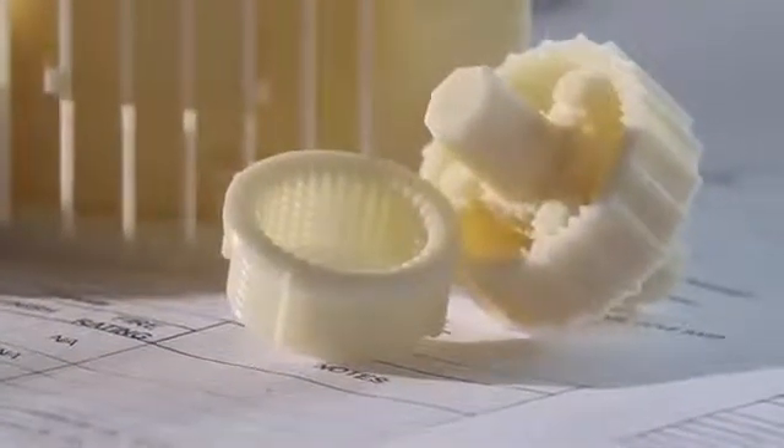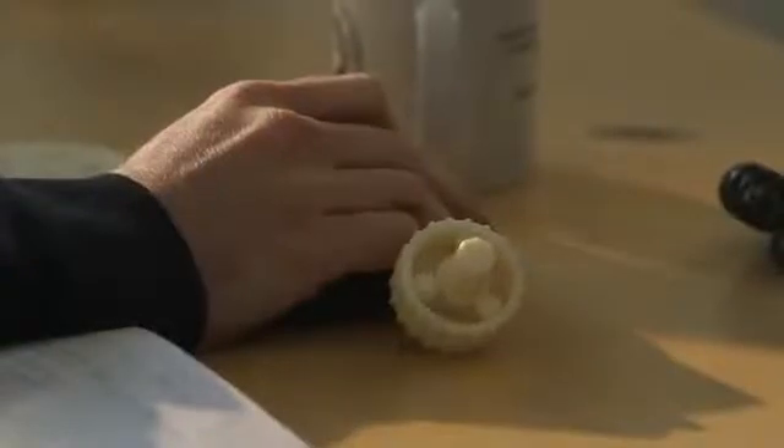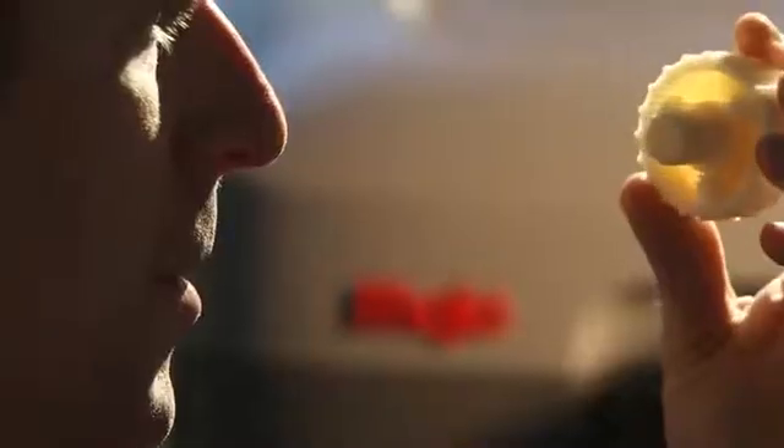And now we're introducing a new 3D printing platform to our lineup that will make genuine FDM technology accessible to more people than ever before.